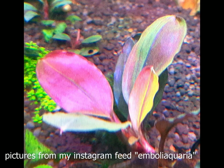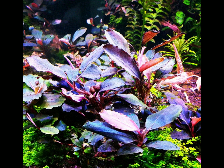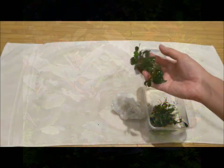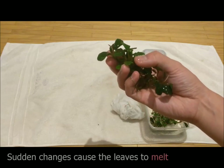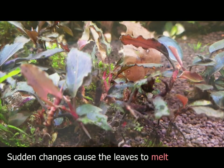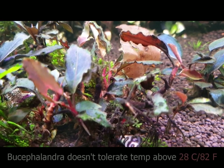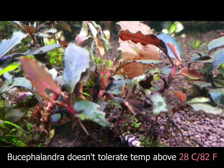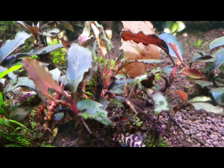To bring out the color of this plant, I recommend strong lighting and CO2 supplementation. Without this, the plant will just appear green like any other plant. When keeping this rare plant, be very careful of any sudden changes in water temperature or fertilization, as the plant may melt or wilt away in a very short period of time.